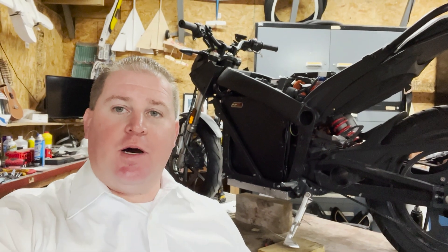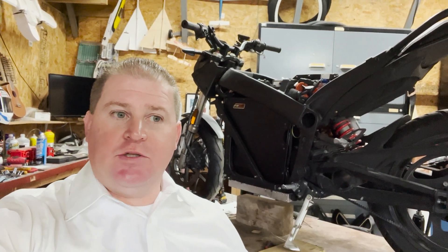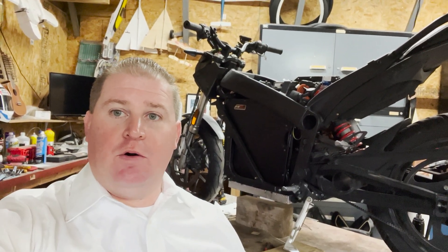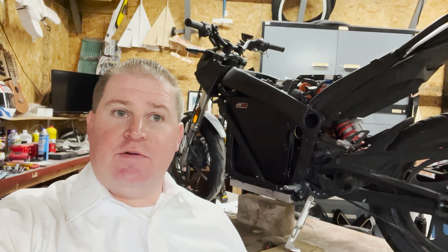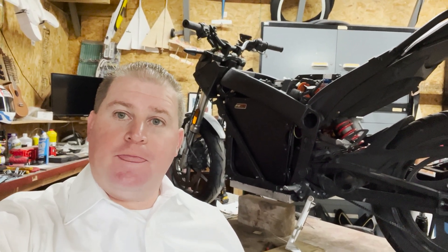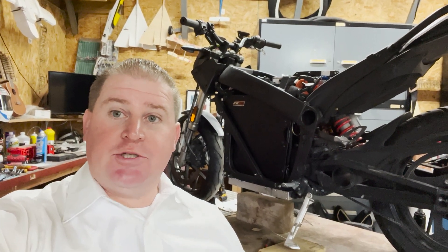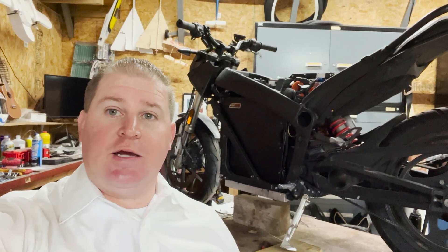I picked this bike up at auction. When I picked it up, it seemed like a good battery, but as soon as I took it down the road about a mile and a half, it would go from 80% to 50% to zero, and the bike would just stop. I'd let it sit on the side of the road for a minute or two, and it'd magically come back up. I'd go for about another mile, and boom, it'd just be dead again.